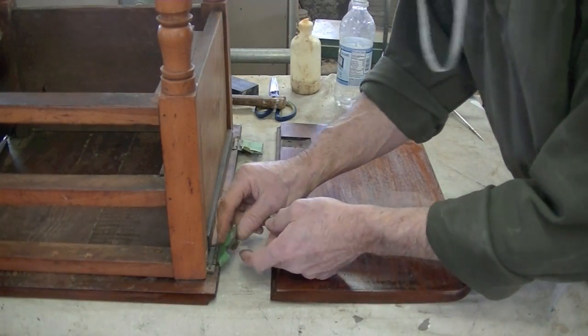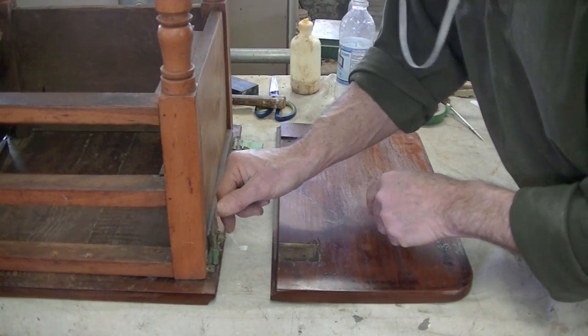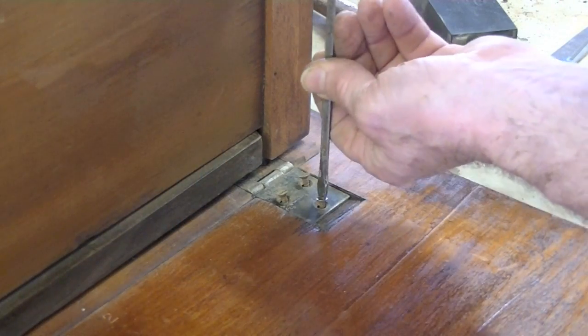You'll notice that I taped all the screws right into the holes where they came out of, so each screw can go back into the exact same hole.